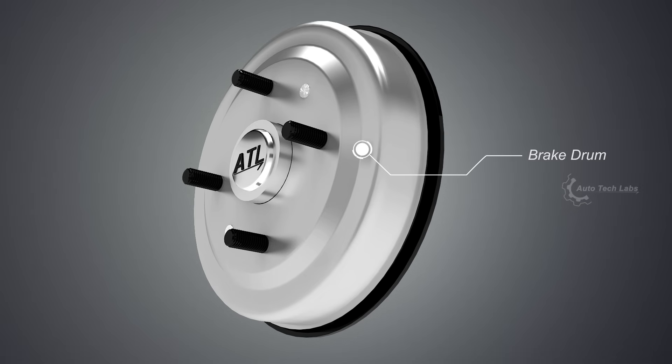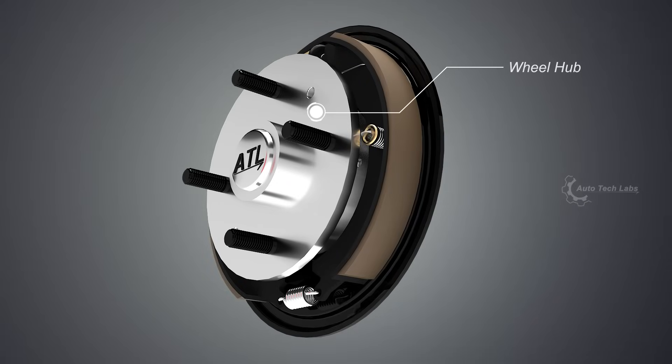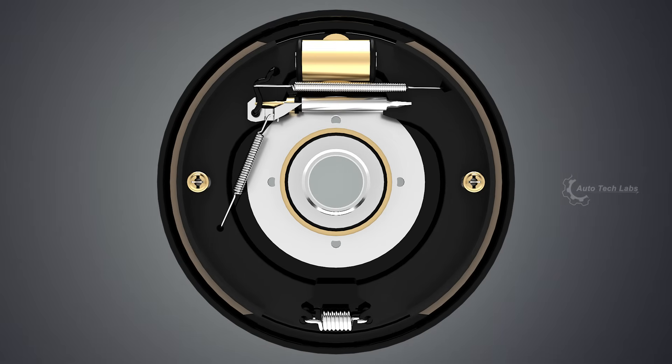Brake drum: acts as the braking surface on the wheel side. Wheel hub: the part to which the brake drum and the wheel are attached. Let's have a closer look with the wheel hub off.